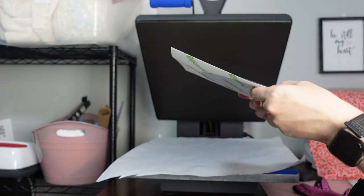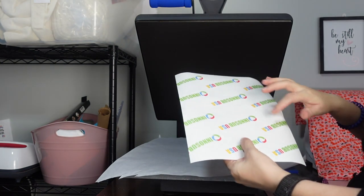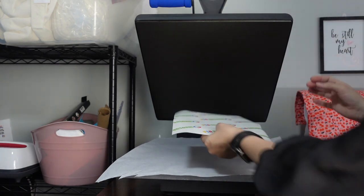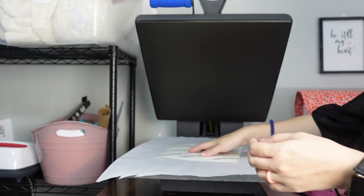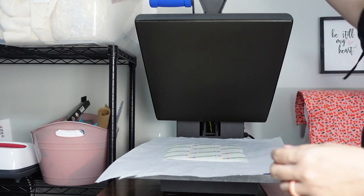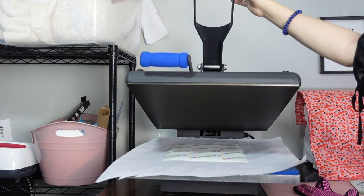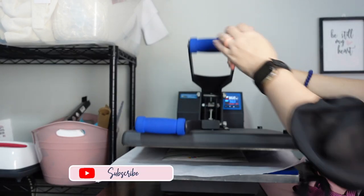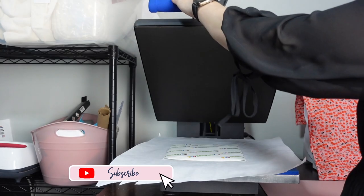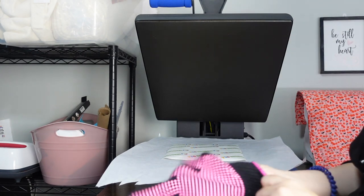Then you're going to flip it over with the paper facing up. We already fixed our pressure before putting it on here so we don't have to risk ghosting. We're just going to press again at 360 degrees for 45 seconds. Now you want to make sure you have some heat gloves.